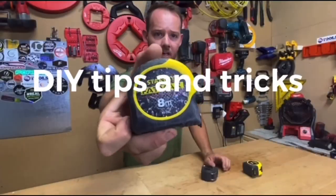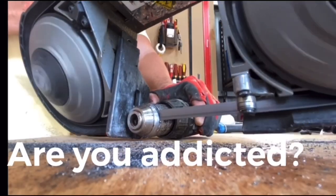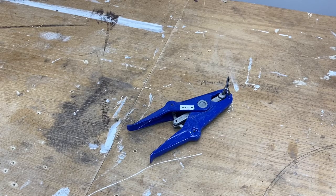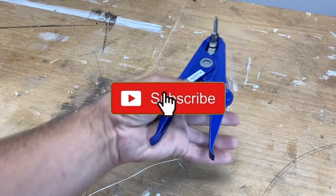What I'm doing here today is running through five differing tools that I've used over the years while in the trade that I haven't seen too many guys using, and I'm pretty sure most of you guys haven't seen them before. So let's delve into it.